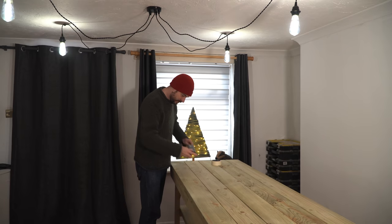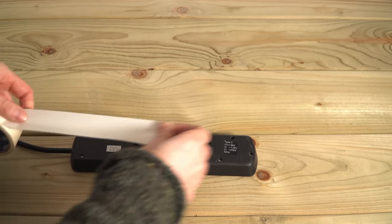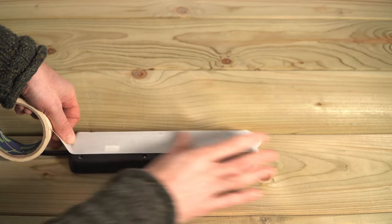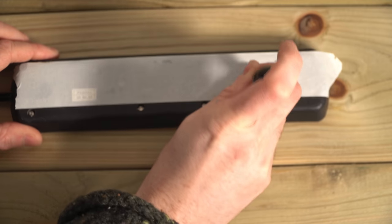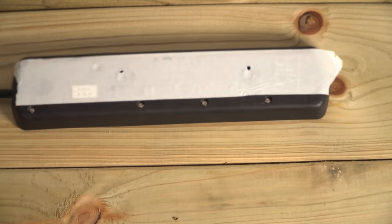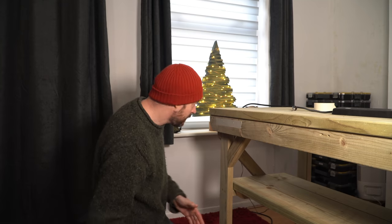So that's it all put together, but I'm going to add some bits to it. I'm going to add a power strip to the back using the little trick of putting masking tape on the back of the power strip and poking through where the screw holes need to go. I can then transfer that tape to the back of the bench, mark out where the holes go, get them drilled, and put it into place.